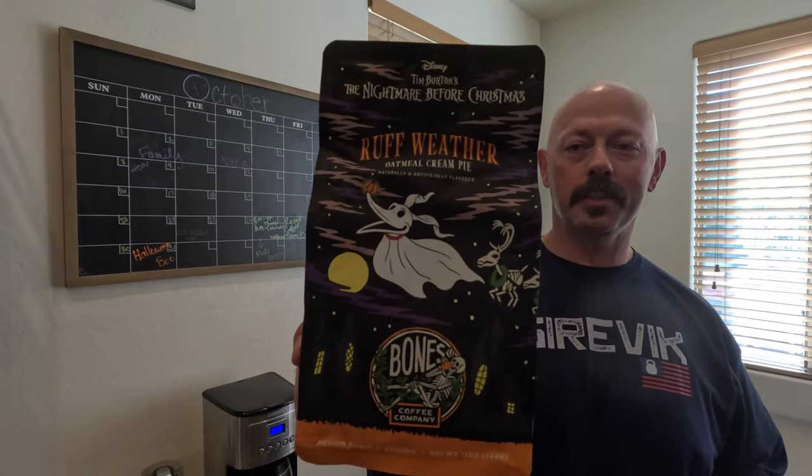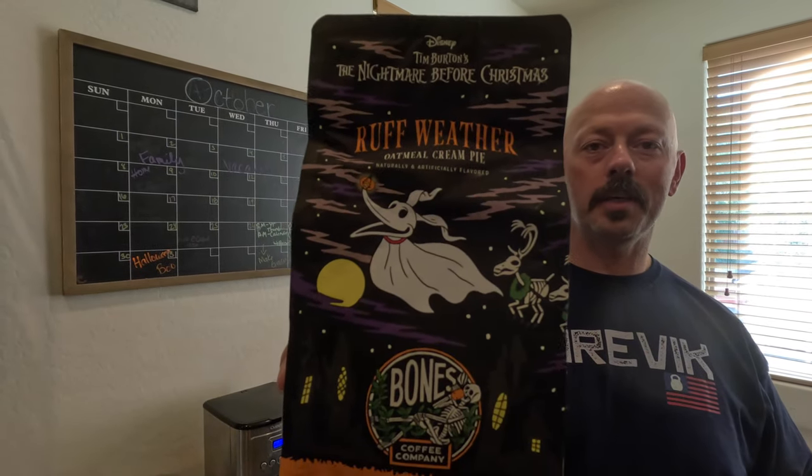Hello guys, welcome back to The Gab and the Crab. Today we are reviewing our second Bones Coffee — the Rough Weather Christmas version, which is the zero version, the oatmeal cream pie. We have a special guest with us: our dog CC, the paranormal Mastiff, who has decided to help us out.